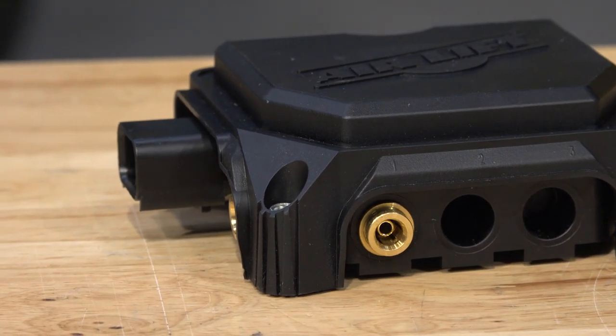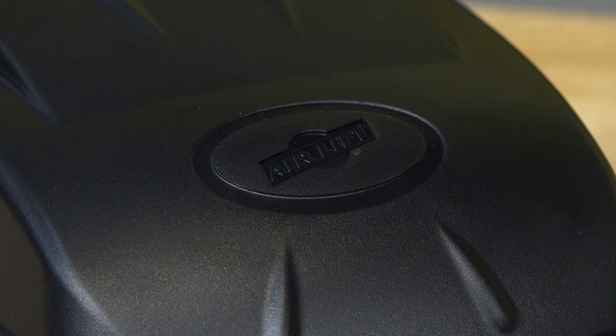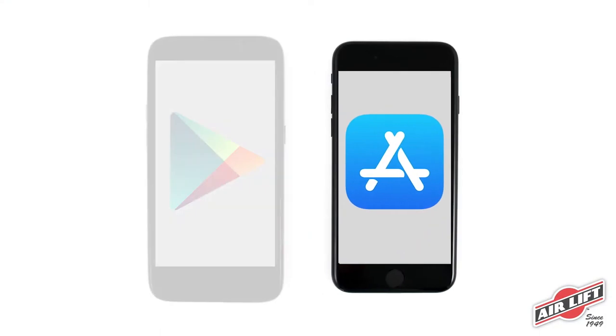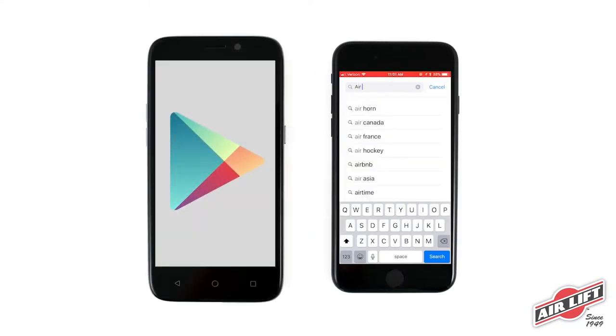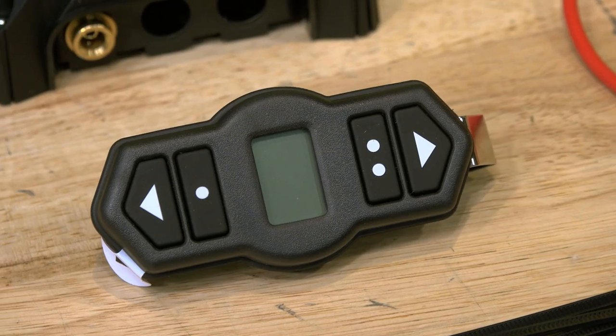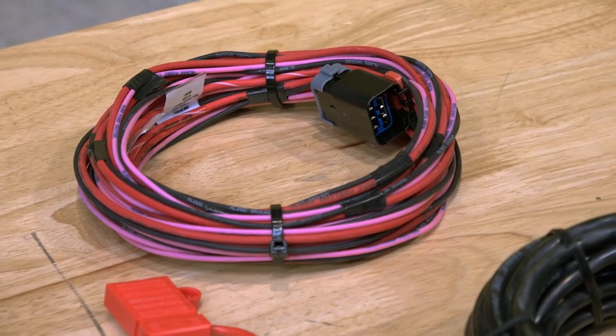This kit also features an easy-to-read handheld controller to wirelessly control your compressor system, as well as a free mobile app for when you don't have that remote within arm's reach. But the best part of this system is the user-defined presets. Whether you're using the wireless controller or the mobile app, you can program up to three different memory settings, making it hassle-free to air up when it's time to tow.